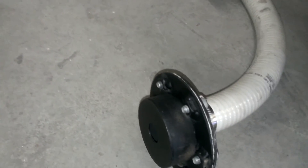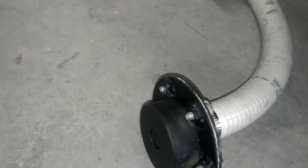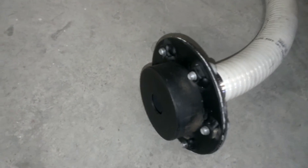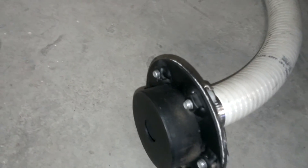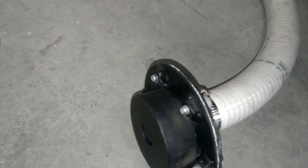You'll also want to punch a hole for your crankcase positive vent and insert that hose in there. Usually it's about a 3/8 inch hole for inserting that hose.